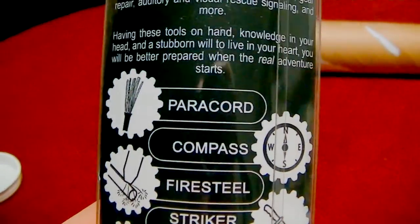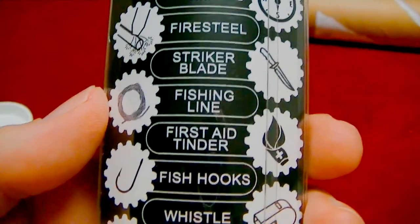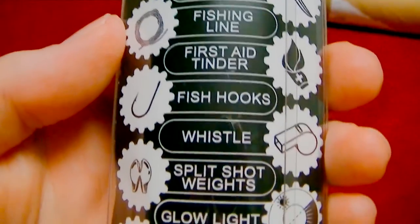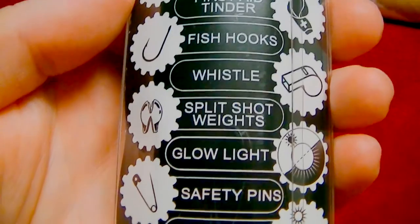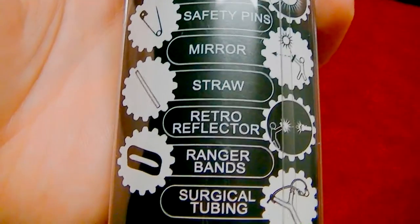Inside you're going to have paracord, compass, fire steel, striker blade, fishing line, first aid tender, fish hooks, a whistle, split shot weights, low light, safety pins, mirror, straw, retro reflector, ranger bands, and surgical tubing. Quite a lot.